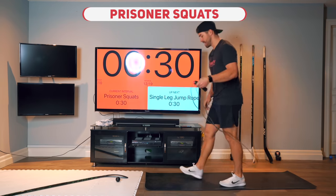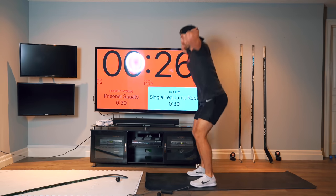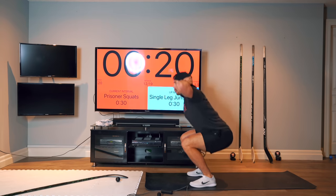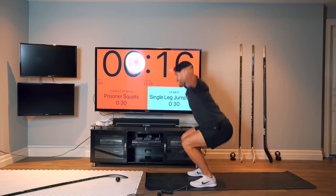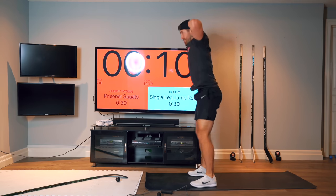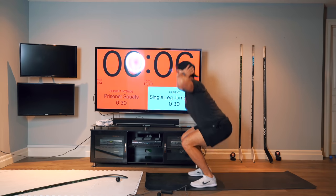All right, hands behind your head — prisoner squats. Try to pick up the pace here with full extension and full depth too. Your feet should almost be leaving the ground, you're going so fast up.